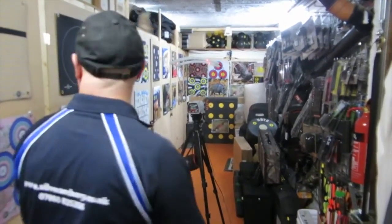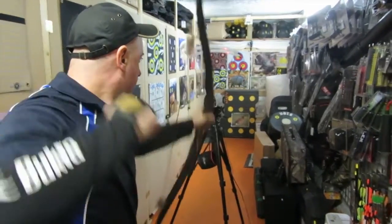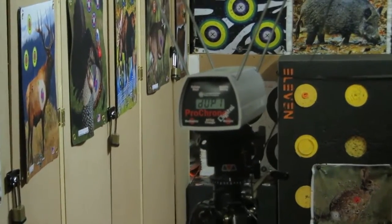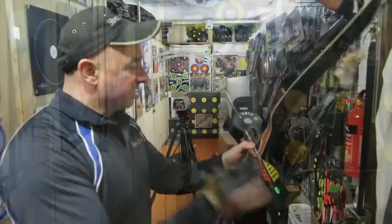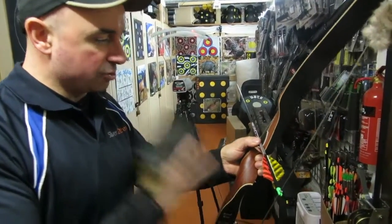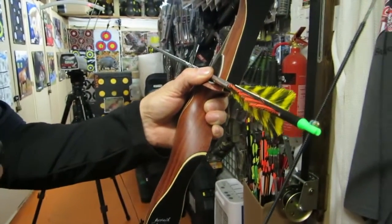Keoa — that's pretty fast. So it's a 440 grain arrow. This is a Victory V-Force HV full-length arrow. It's 330 grain total weight with a 100 grain pile — a top hat pile.